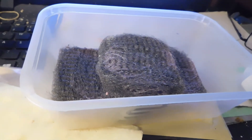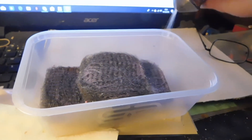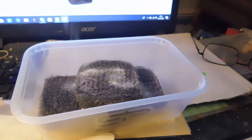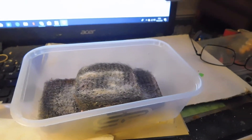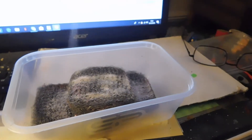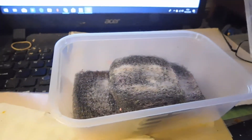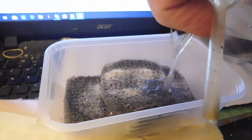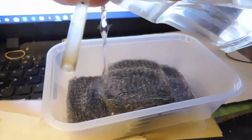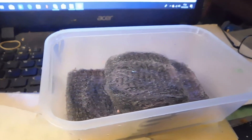Today's cook-up lesson is how to make rust. Start with a liberal application of salt, followed by a liberal sprinkling of water. Then let the brew sit for several days at least.